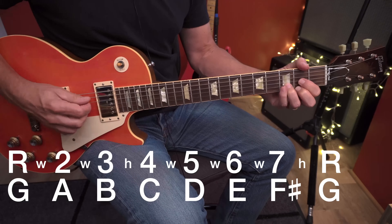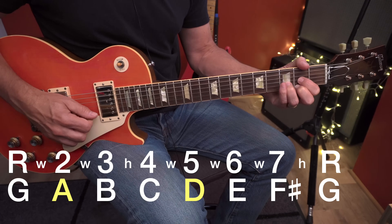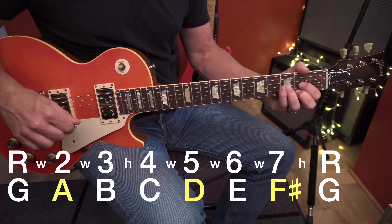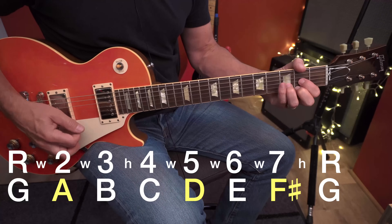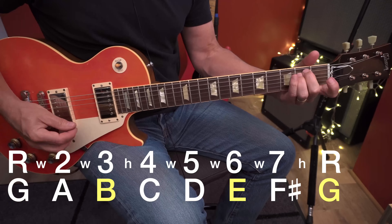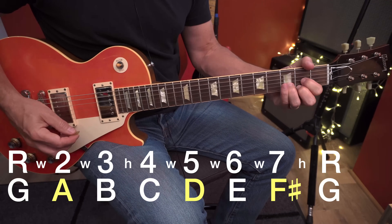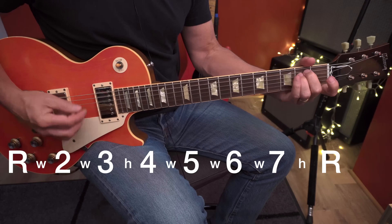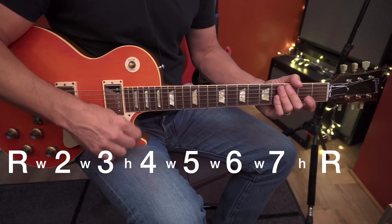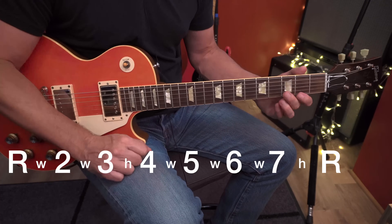D, A, D, and F sharp — D, F sharp, and A all come from that G major scale as well, built off the fifth degree. So what we have is one, six, four, five — you've heard that kind of thing before. One, four, five. Those numbers relate to where you build the chord from inside the scale.